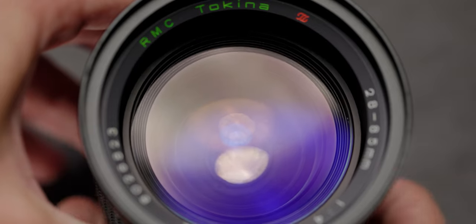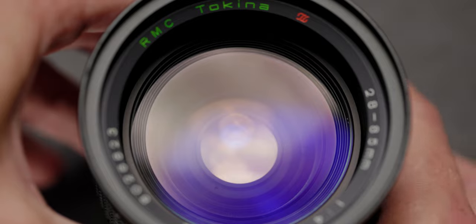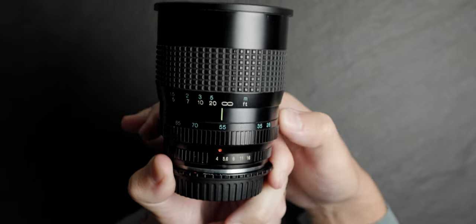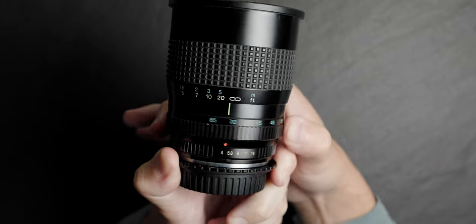Something that really surprised me with this lens is that all of the zooming is internal, which I did not know when I bought it. So when you turn the zoom ring, you can see the actual elements moving up and down, but it doesn't extend the lens at all. It all zooms internally, which usually is a feature on much higher end video-dedicated lenses. So I was very surprised to see it on a cheap photo lens from 40 odd years ago.